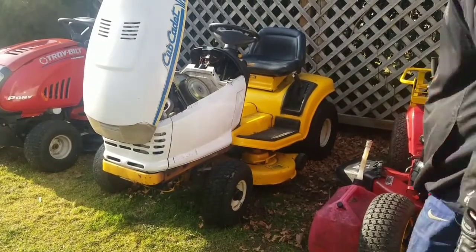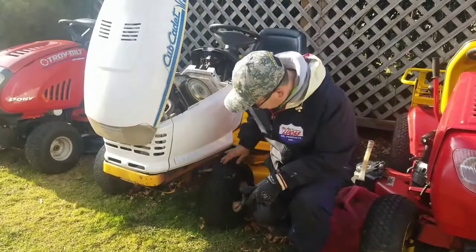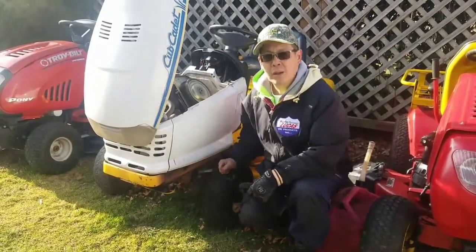I got my battery all charged up now. As you can see I've got this tire on here and it works.